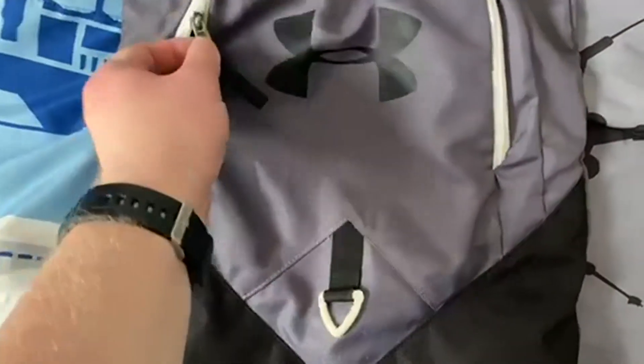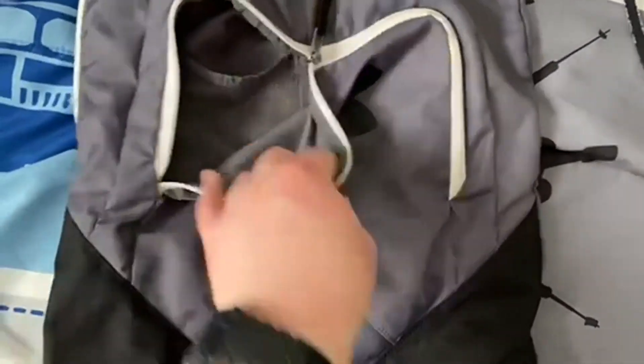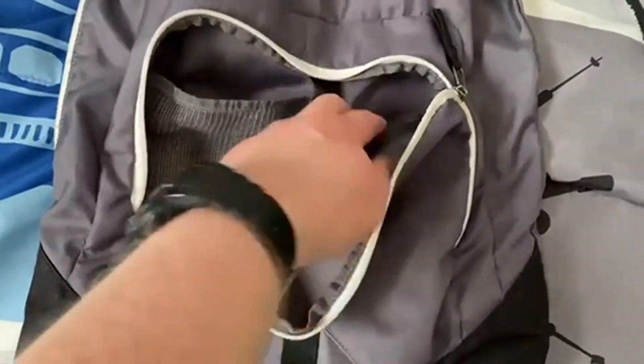Today we're going to be talking about the Under Armour Undeniable Sack Pack. This is actually a really good looking sack pack from Under Armour. I love the white and the gray and the black together.